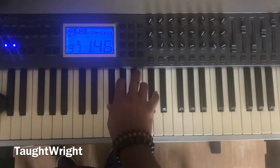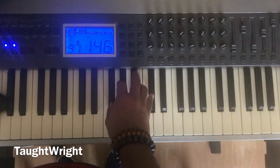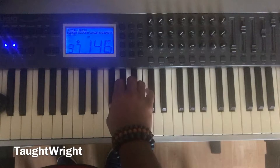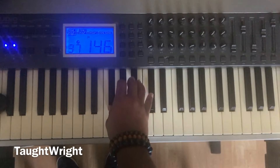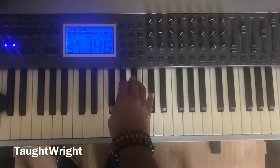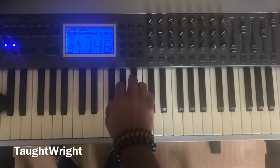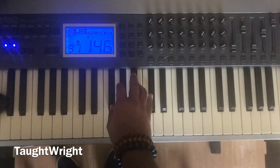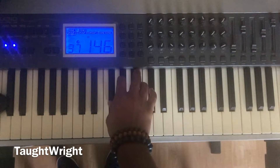Again, one more time. Now let's do the F major chord — one, three, and five. Play. Again, again, one more time. Now let's do one, two, three, four, five. Again. One more time. Now let's do one, five, one.